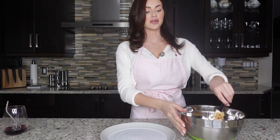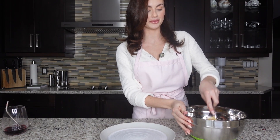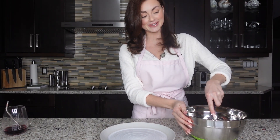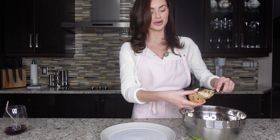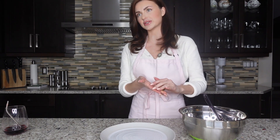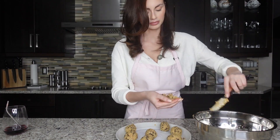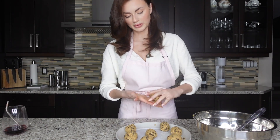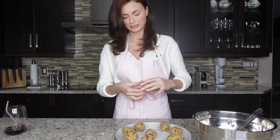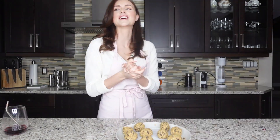Once you mix all the ingredients together you can roll them into balls. It's a pretty simple recipe, super easy. If you are vegan or you want it to be a little bit healthier you can always switch up the recipe a little bit. And then to finish it off I'm going to garnish with a little bit of fresh coconut.